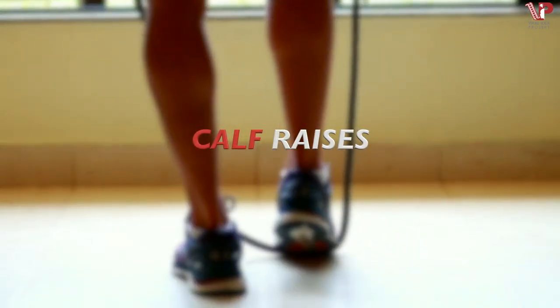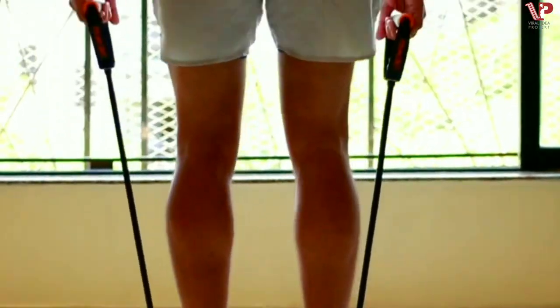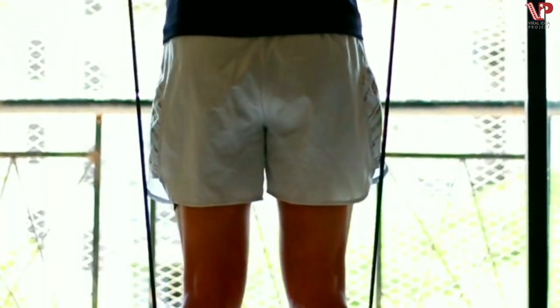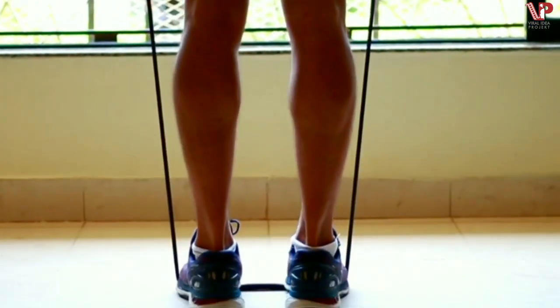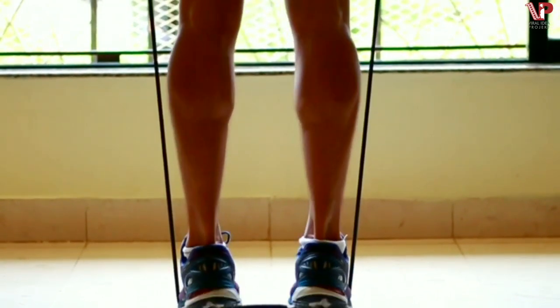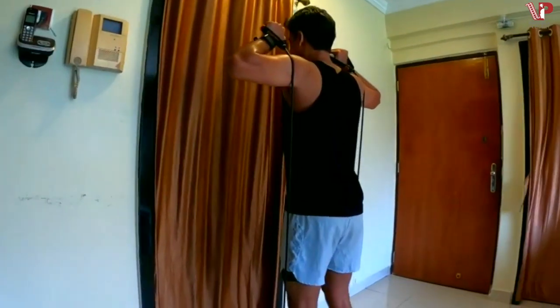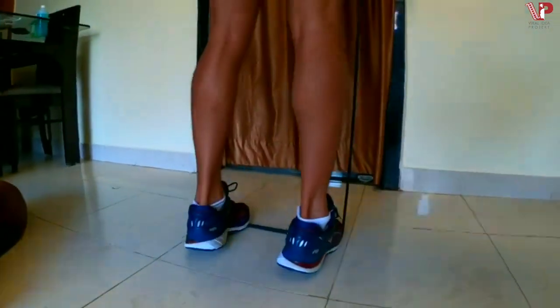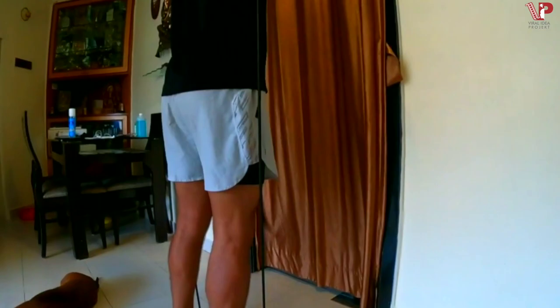Calf raises: Place the band firmly underneath your toes and lift it up all the way to your shoulder level to begin your calf raises. The resistance makes you feel like you're carrying two dumbbells. This exercise is fantastic for ankle strength and stability, improves lower body performance, prevents injuries, helps in sprinting and running performance, and creates bigger calves — a great lower body exercise.